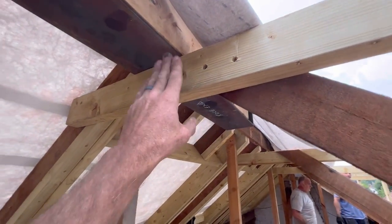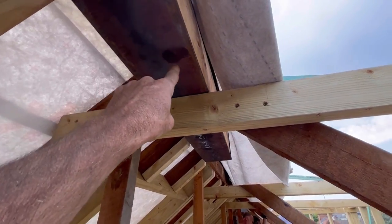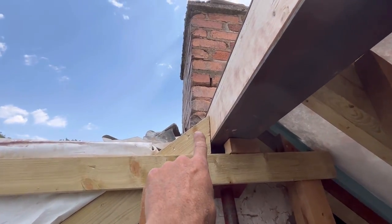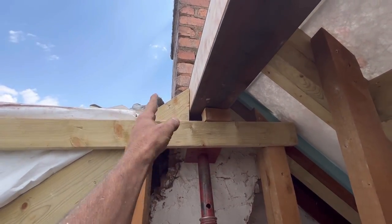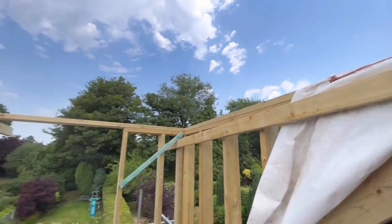So that one's in. We've put it on this for now, and that is going to be packed up a little bit — but this is just a support, so we'll pack that up to level. But that is where it wants to be. Cut that triple against this, and then that'll get joist hung. But the force of it pushing this way — it might not need it anyway.